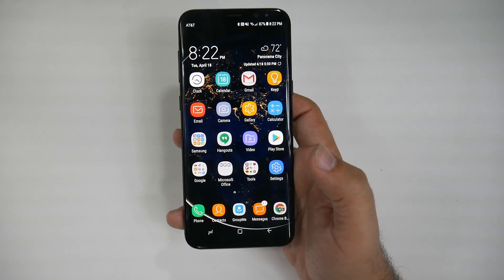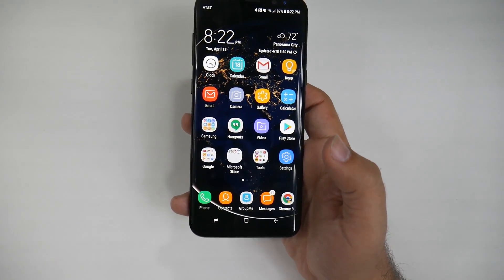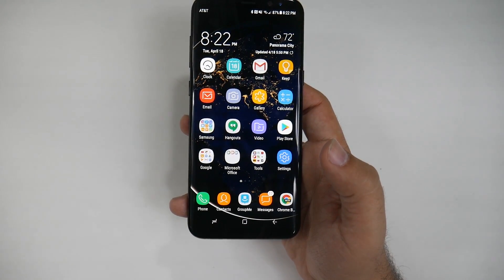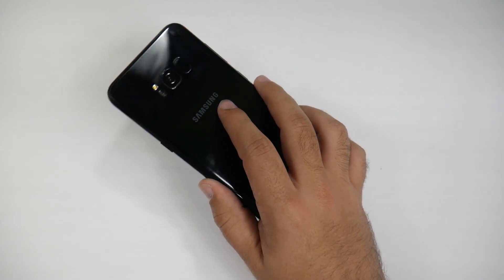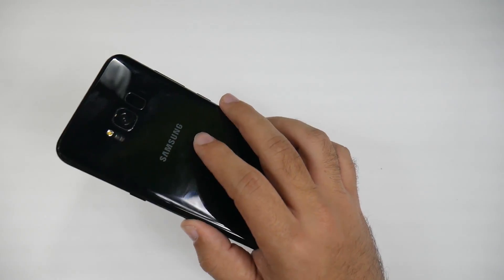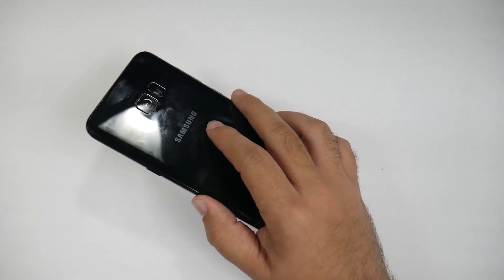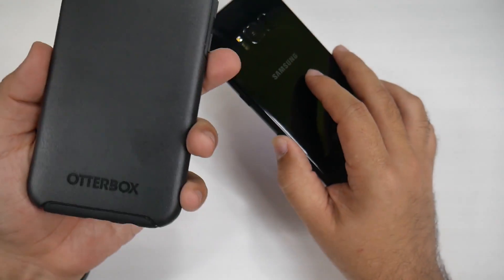Hello, this is RICKY, the YouTube Tech Guy. Hey guys, today I am going to show you how to set up the fingerprint scanner on the Galaxy S8 and give you a really great tip that's going to dramatically improve your time with the S8. If you want to use the fingerprint scanner, the number one thing you should use is a case.